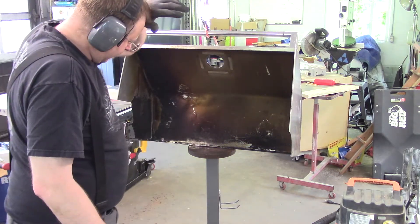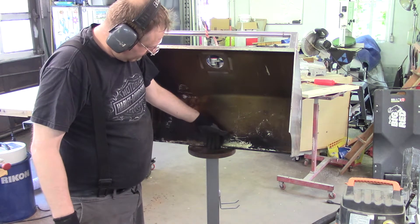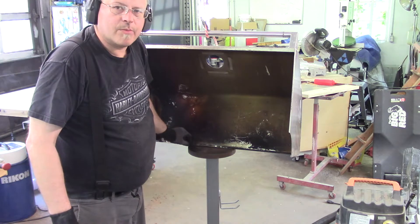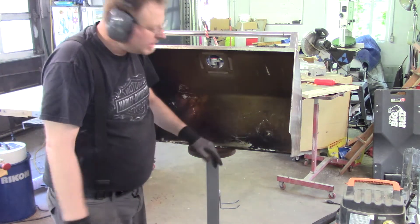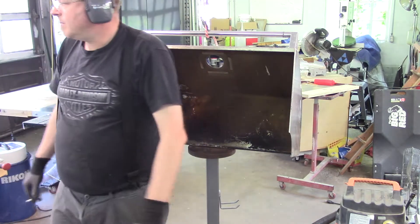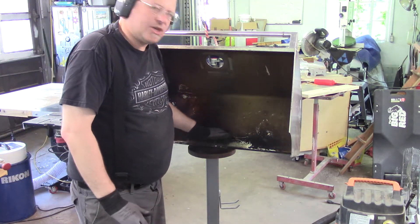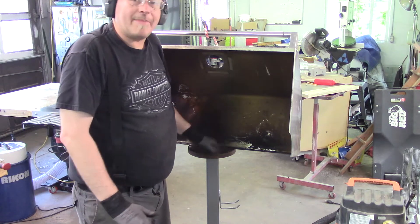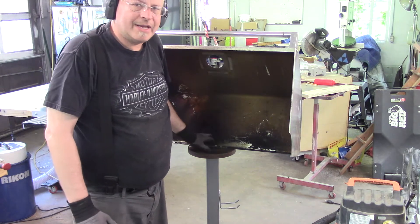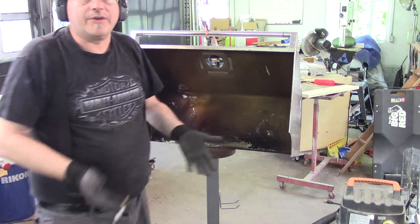I don't know if it's showing up on video, but as I push this down to create this lip, it's starting to pucker more — which is what I want. That lets me know it's working. The downfall is as it puckers, it's starting to roll in, so I have to bend that back out and then beat it some more. It's shrinking, but shrinking the wrong way — I just need to make it go the other direction.